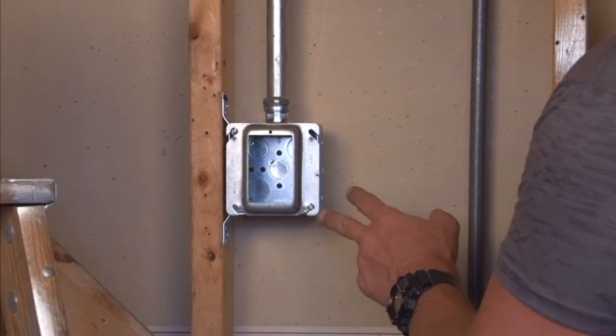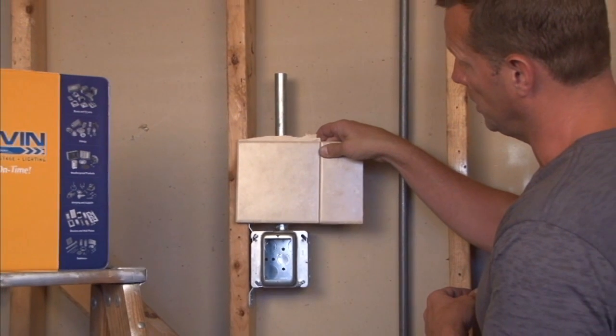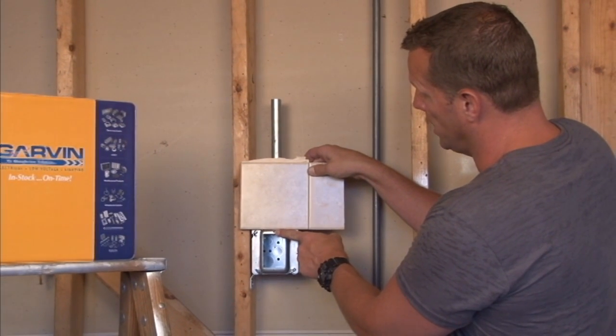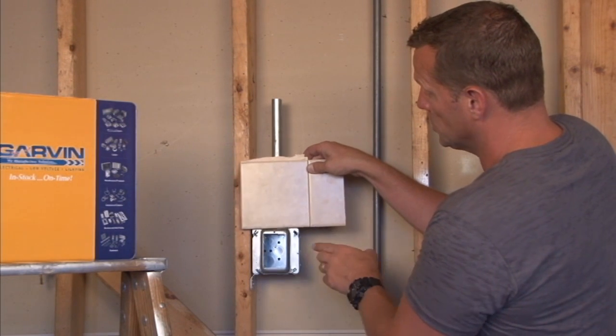Once this particular ring is installed it is very important when the drywall company goes that the finished wall depth match the finished surface of the ring. Otherwise you are going to have a ring that is too far out from the finished wall surface.